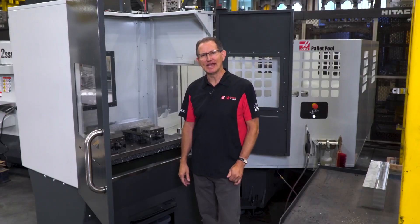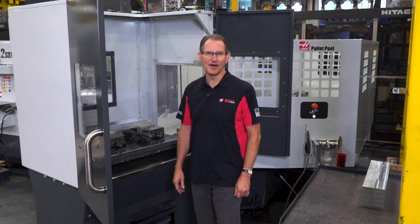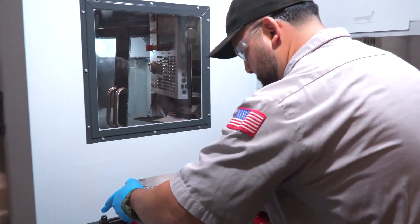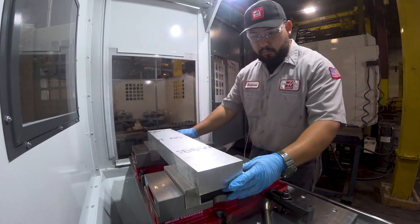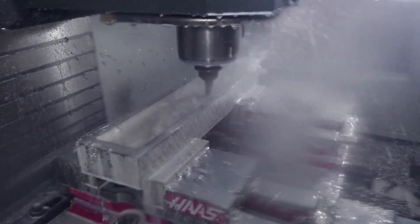Think about being able to interrupt a job to blow out a rush prototype part. Chances are you typically say no to these kinds of interruptions, and for good reason. But what if you could set up that rush job offline in the pallet pool load station while your production job kept running? Then when it was ready you could shuttle it in and get it done — now this is no longer an interruption but an opportunity. An opportunity to serve your customers in a greater way.